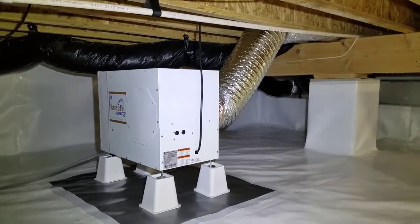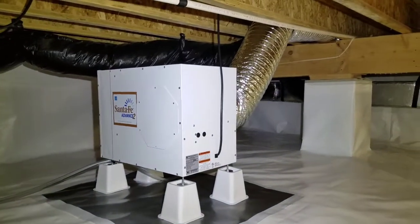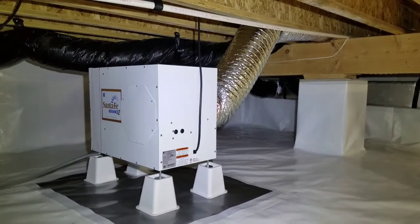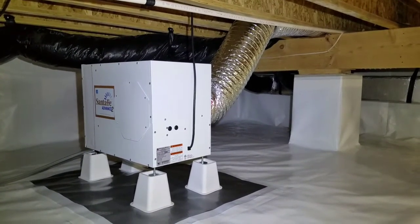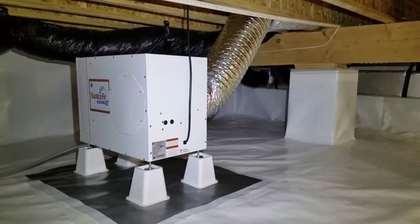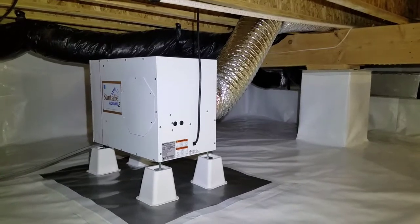We've been working with a structural drying company that's been in business for many years and they've done extensive research — they only use Santa Fe products, Santa Fe dehumidifiers. The cubic feet per minute of airflow that comes out of the unit is key; if you don't have a lot of airflow coming out of a dehumidifier, you're really not getting the air circulated in the crawl space.